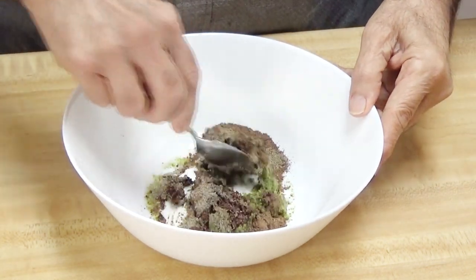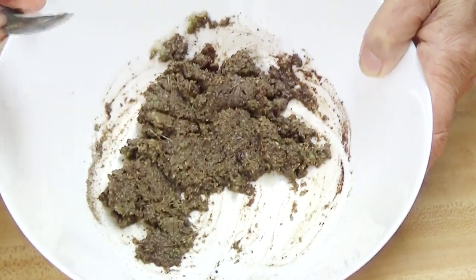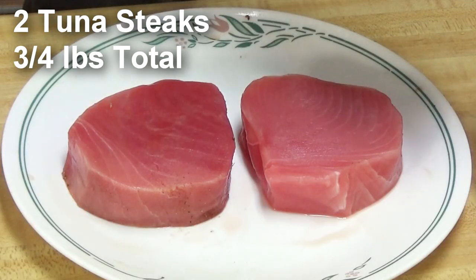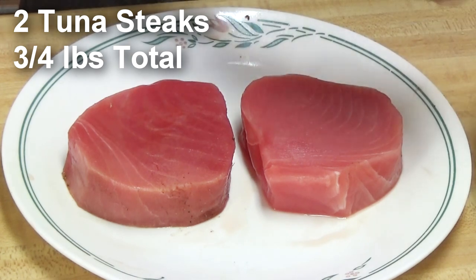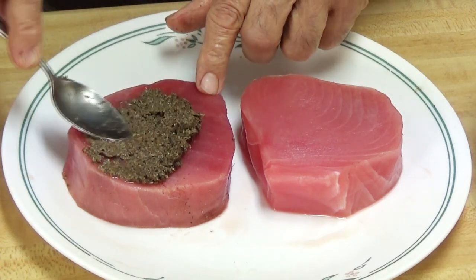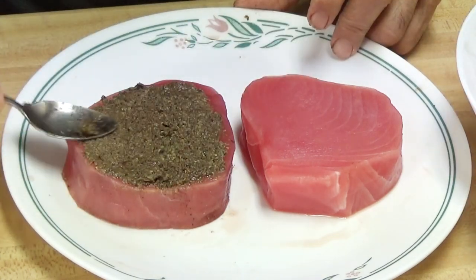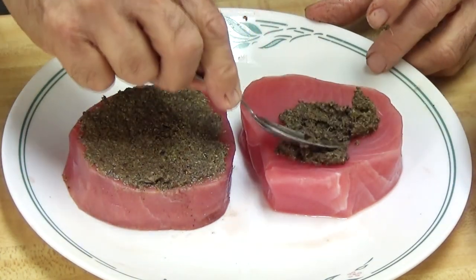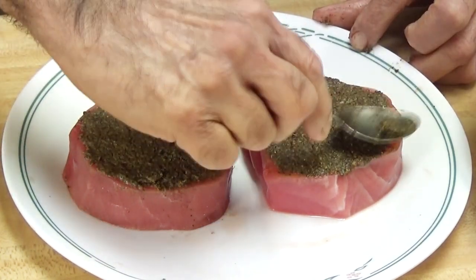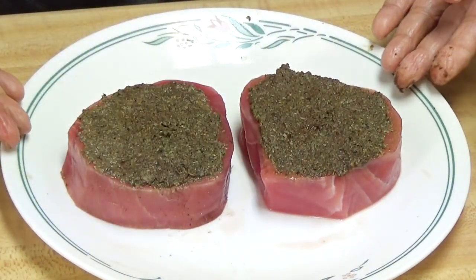I'll mix it up and make a paste out of it. You can see the paste — we are going to put this on the tuna. I'll put the paste on one side of each tuna steak, making a thin film. Now this tuna is ready to cook.